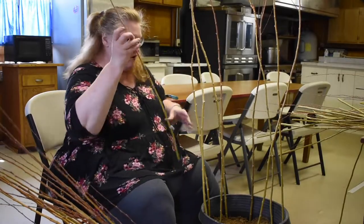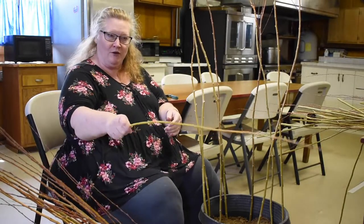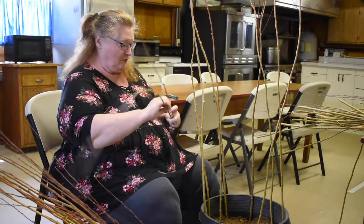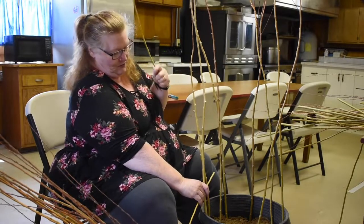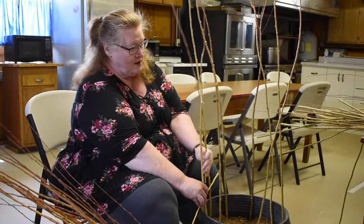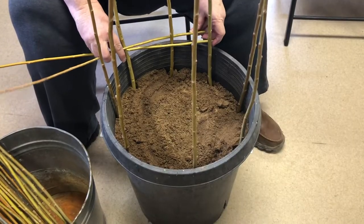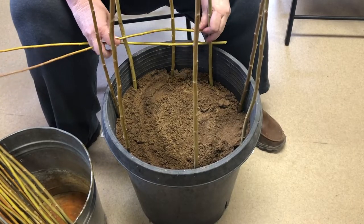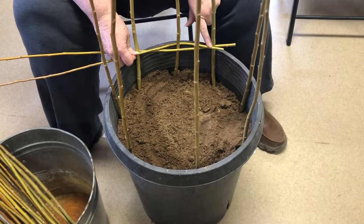Then you're going to weave the beginning of your basket with your thinner, whippier ones. I do a double weave, which means you're going to start one branch and then start another branch on the opposite side. Feed them down through things — this is the hardest part of the whole thing, getting this part started. There you can see I've made an X here at the back. That's the hardest part. Get that started and you're good to go.